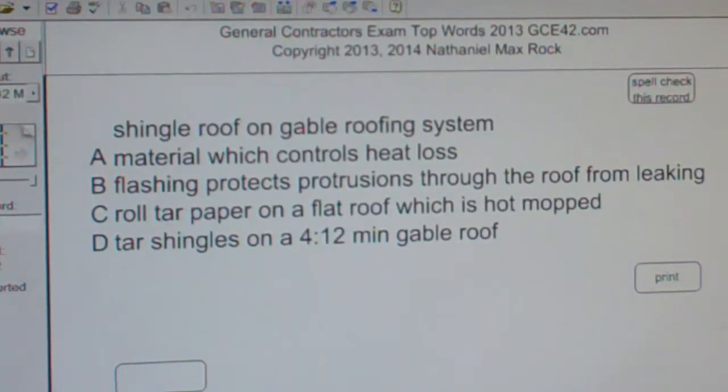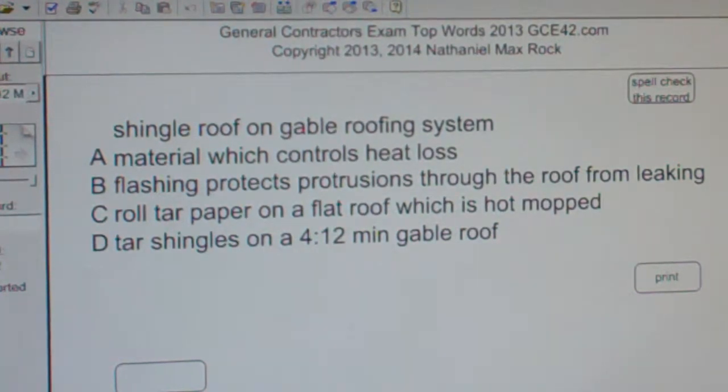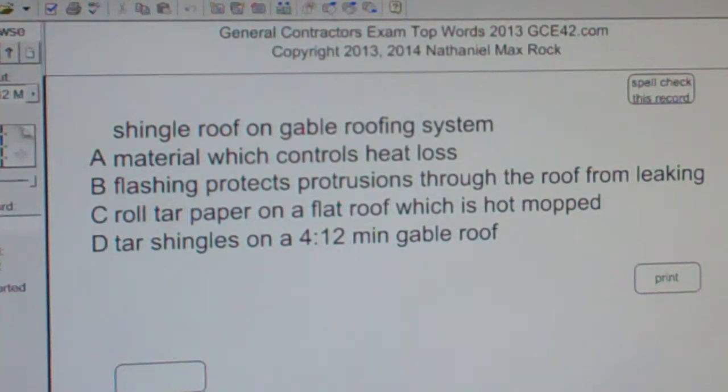Multiple choice question: Shingle roof on a gable roof system. A. Material which controls heat loss. B. Flashing protects protrusions through the roof from leaking. C. Roll tar paper on a flat roof which is hot mopped. D. Tar shingles on a 4-12 minimum gable roof.